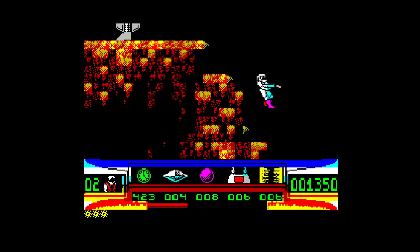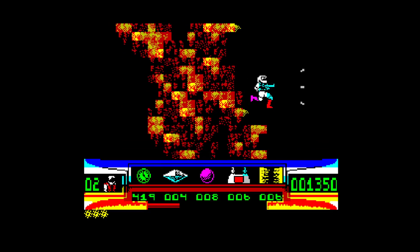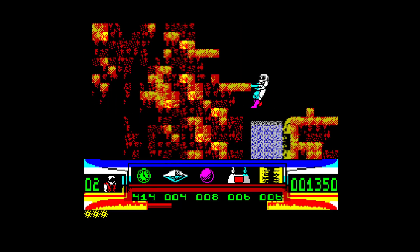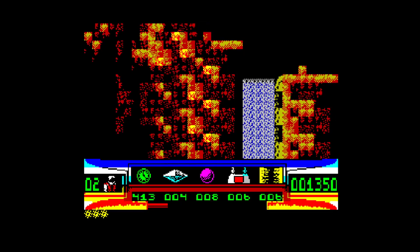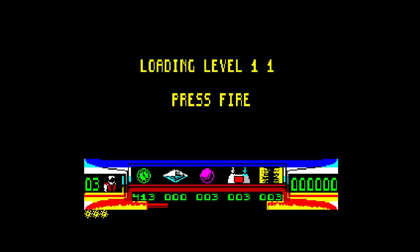I've got to remember this bit — this is where I have to be careful not to fall down the waterfalls. He says, and falls down one. I'm going to leave it at that. That's Turrican for the Sinclair ZX Spectrum — a pretty enjoyable romp, really.